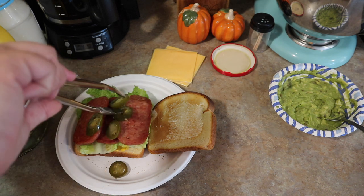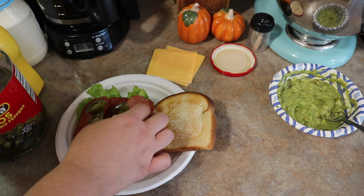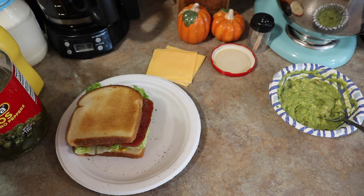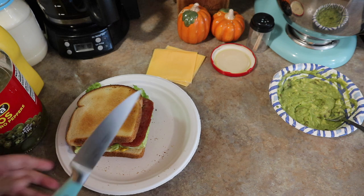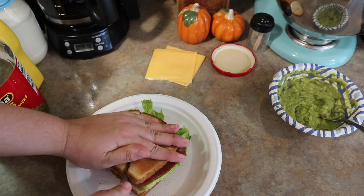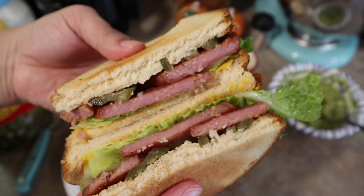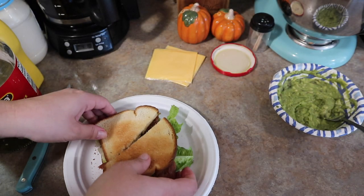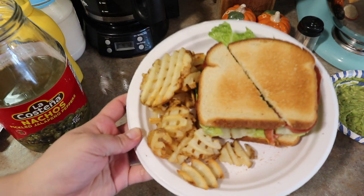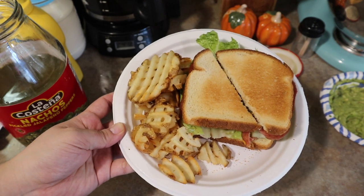If you like spicy food and have never added jalapeño to your sandwich, you are definitely missing out. I switched mine up and also added guacamole and Thousand Island dressing — a little extra but really good. For fun, let me know: do you cut your sandwiches? I always cut mine diagonally because it makes me feel super fancy. That was Jorge's sandwich and then my plate — served with the waffle cut fries that cooked up quickly while I was toasting the bread.